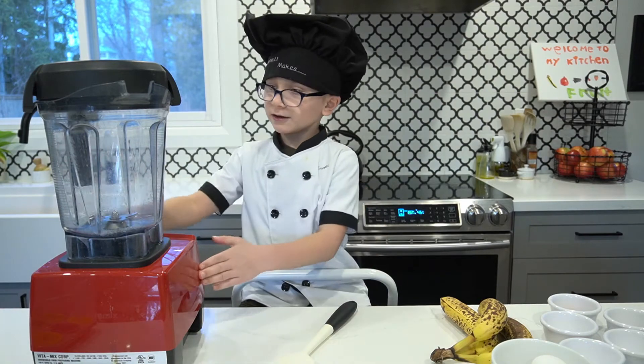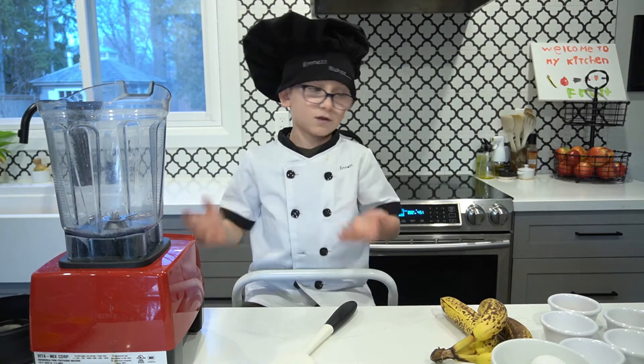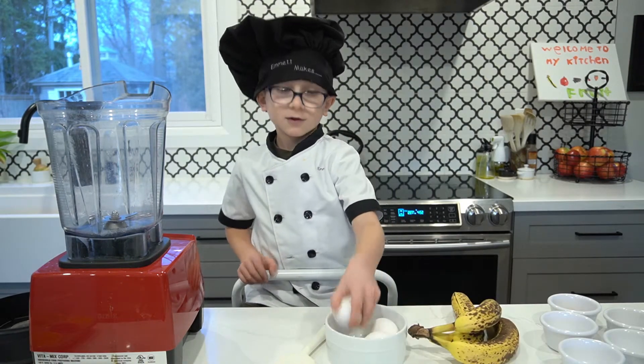I've got a blender here. I'm just going to take the top off so that we can put the ingredients in — I can't put ingredients if there's a top on. First, I've got three eggs. I'm going to crack them.